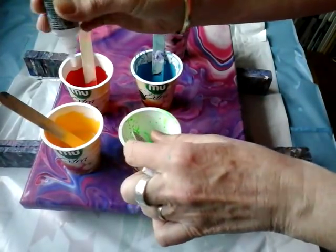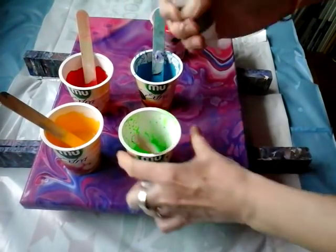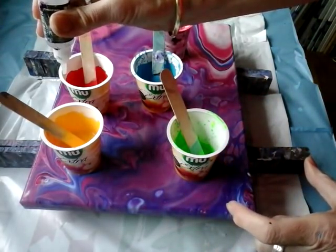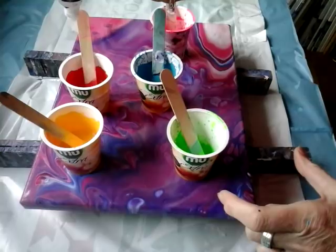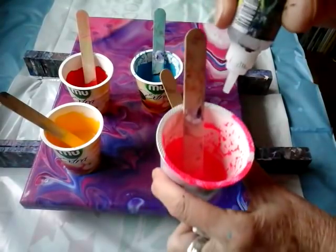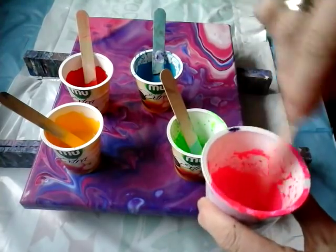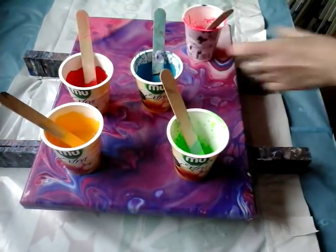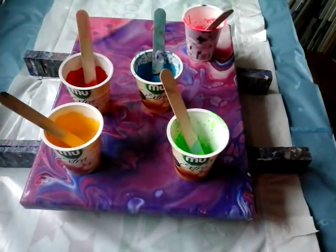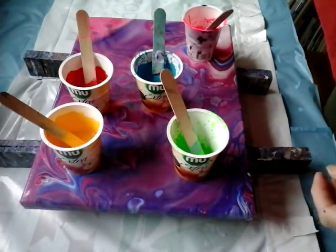Just a few drops — here maybe only one because it's a very small amount. Here three. And here three. And here three. And here maybe only one because it's a small amount of paint. I already put the silicone in black, but in white not. In white paint there is no silicone.